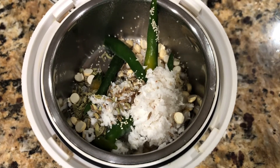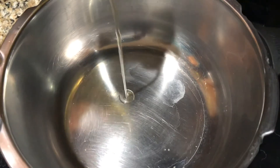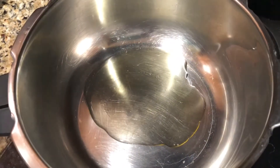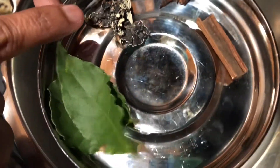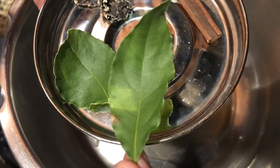I'll use 2 tablespoons of ginger garlic paste. Keep a pressure pan on the stove and add 3 tablespoons of any oil. Let it warm. Add just one piece of cinnamon stick, 3 cloves, a little bit of black stone flower, 2 bay leaves — this one is a fresh bay leaf my friend gave me.